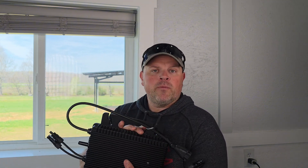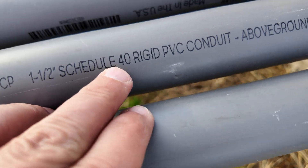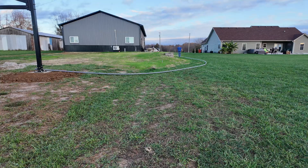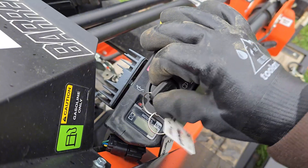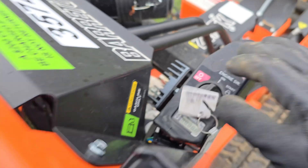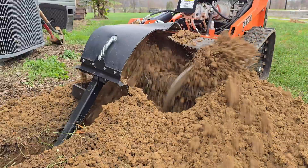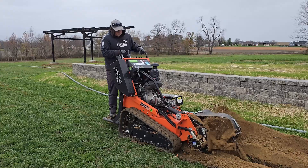Without further ado, I want to go ahead and start the video and show you the complete process from start to finish on how I installed these on my carport.